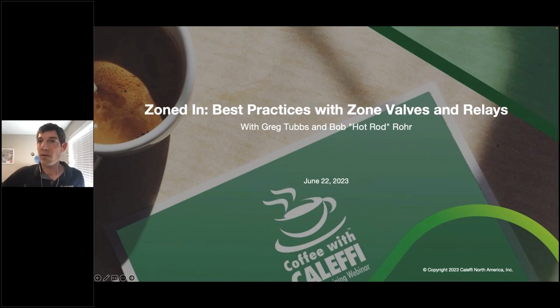Welcome everybody. We're just about to cross the top of the hour, so I'm going to go ahead and get the presentation started. My name is Max Rohrer. I'm going to be hosting the webinar today. Today's edition of Coffee with Cleffy is called Zoned In.